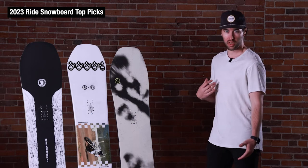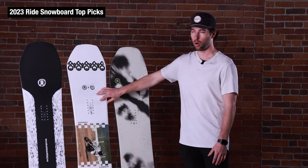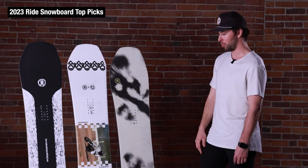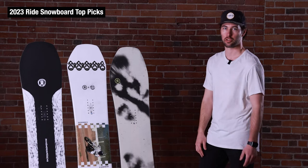I don't ride many twins these days, but this was one that I could have spent as much time as I needed to on it. This thing was a ton of fun both in the park and just riding regular trails.